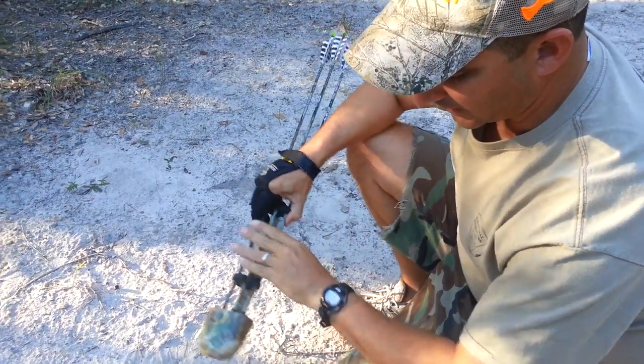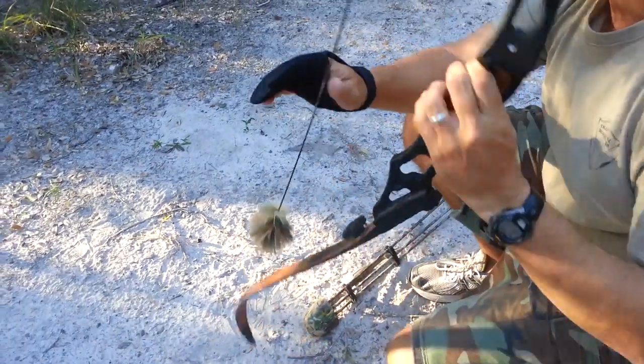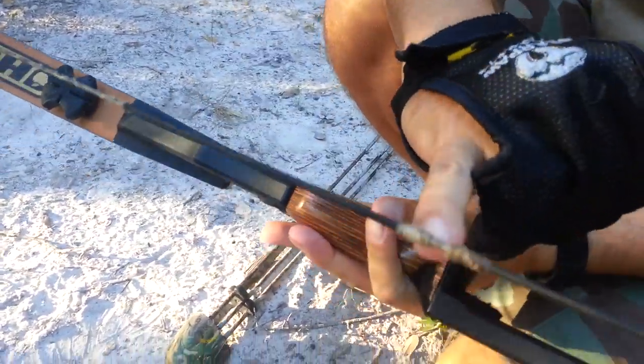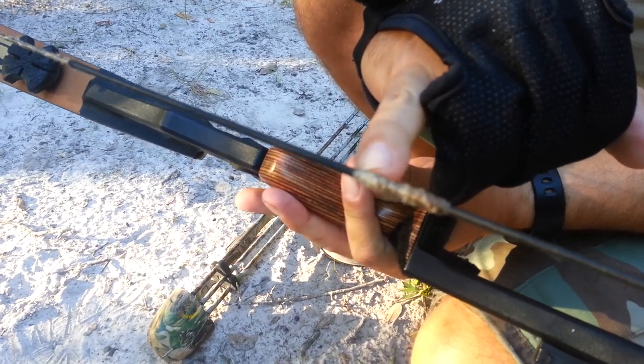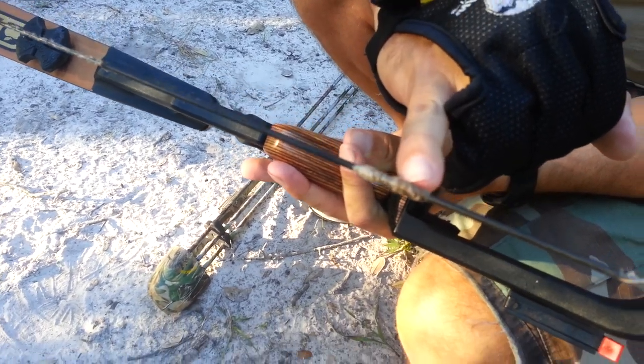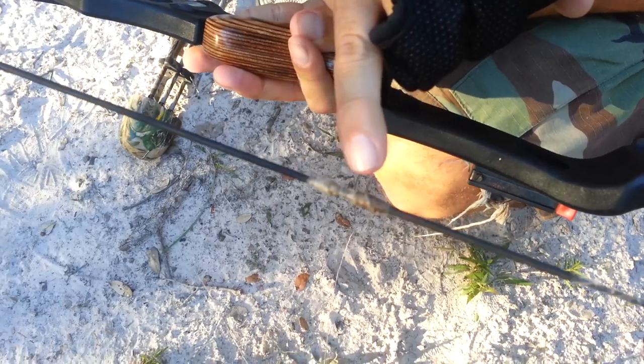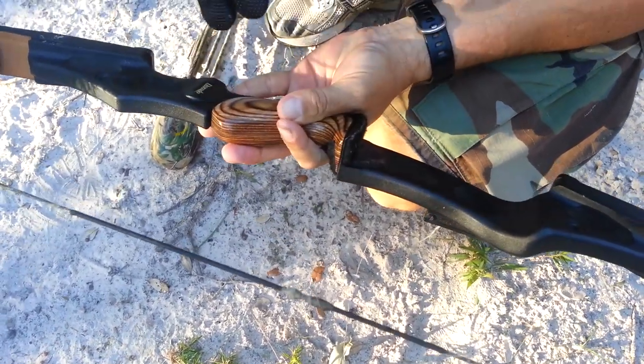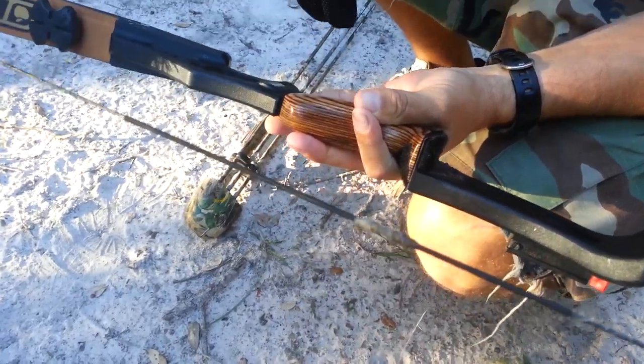For a nocking point, I use dental floss. Once I find the point that I want it to be at, I put dental floss on the bottom for the nocking point, then I put a clump on top. That way, when I nock the arrow, it'll hold it in place better when I'm sitting in a stand or sitting in a tree.